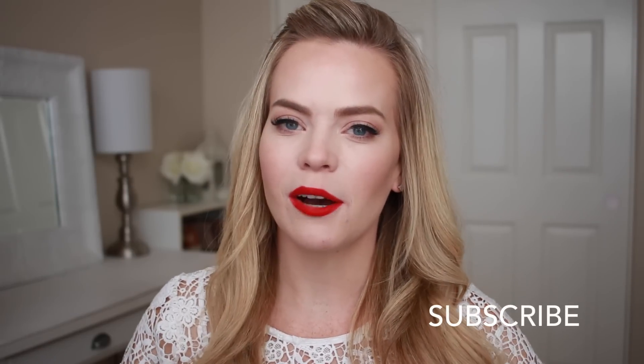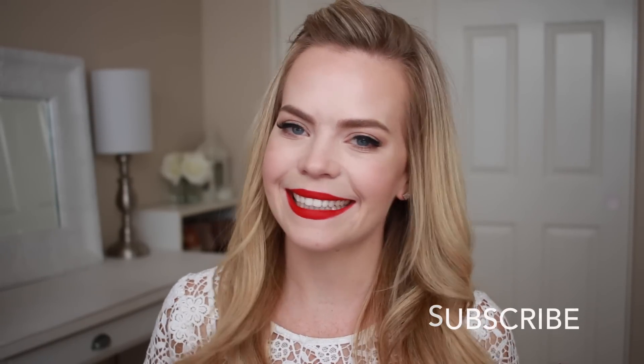Hey, it's Missy, welcome back to my channel. Today's tutorial is another holiday hairstyle because all I can think about is hairstyles that would be so fun for a fancy party. I do think you could change up this bun to a more casual one to wear during the week. Make sure to subscribe below if you haven't already, and let's get started.